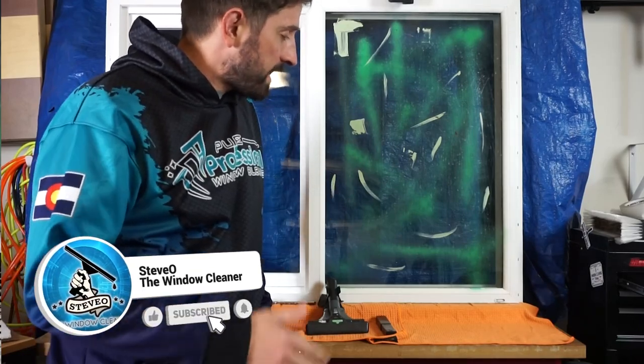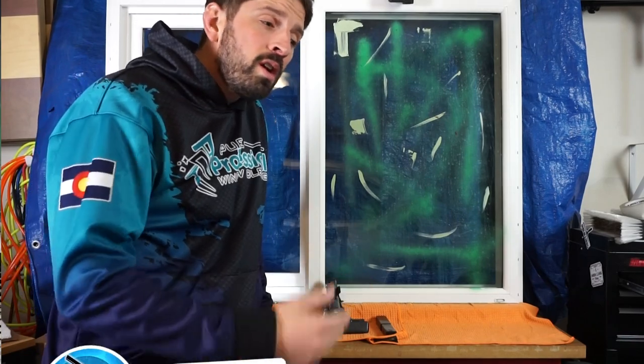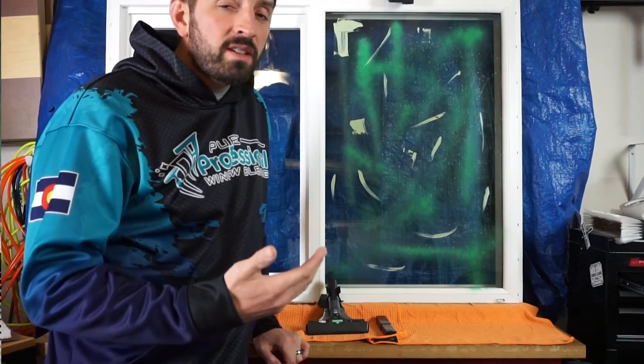When removing paint from glass, a lot of times as window cleaners we see paint during construction cleans or when a customer that we've done for a long time has had their house or business repainted. So it's good to know some basic fundamentals when talking about scraping a window.